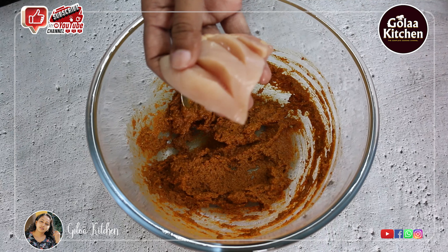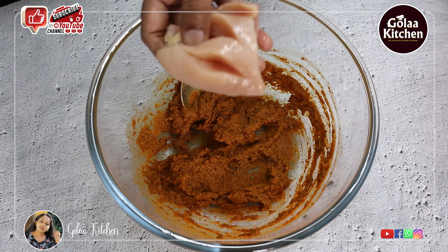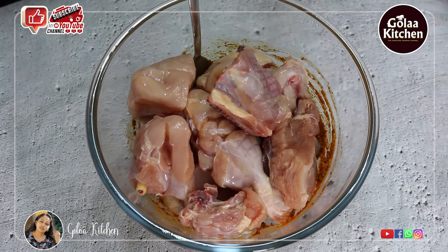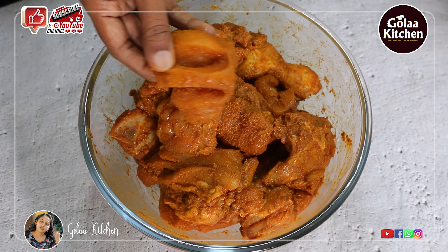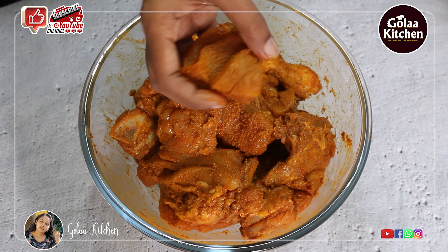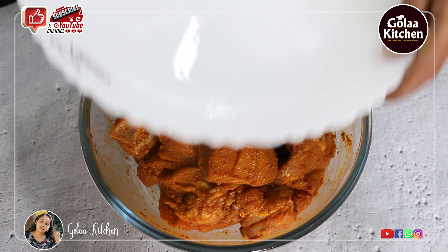I am going to cook the chicken and masala. If you want to add the chicken, you can add the sauce. Now let's mix it up.